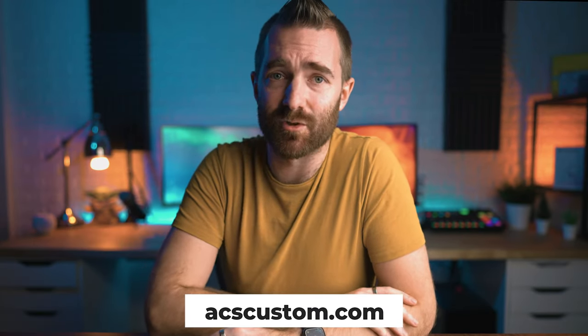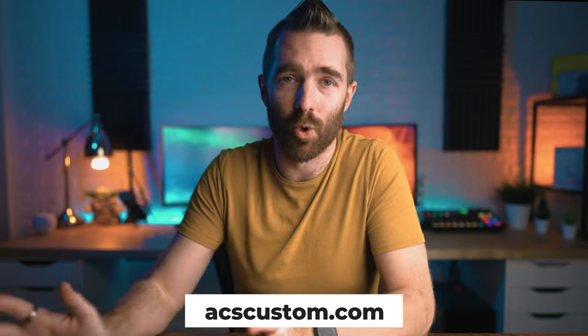No affiliate links this time — just a quick and simple first impression and a review from a long-term user. I've literally been using these headphones, or the old ones, for a decade, more than a decade, like 15 years. If you want to know more, have a nose at acscustom.com — they make these and ship them all around the world, so do check them out. And if you really want the absolute best in audio quality, then definitely have a look at these. Otherwise, subscribe, all the good stuff, and see you in the next video. Thank you, bye-bye.